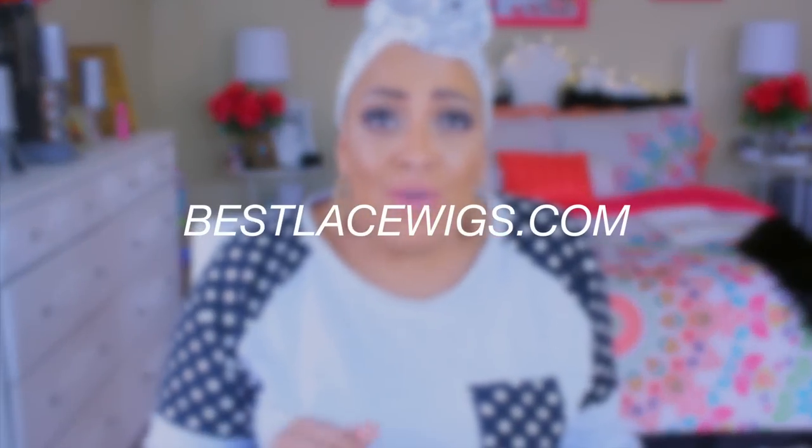What's up girls, it's your girl April and this is going to be a video with my people at Best Lace Wigs. You guys know I've been working with them for years now, so it's always cool to get a unit from them. They do have some really nice full lace wigs, glueless lace wigs, lace front wigs, weaving hair, and now they've got some 360 glueless full lace wigs.